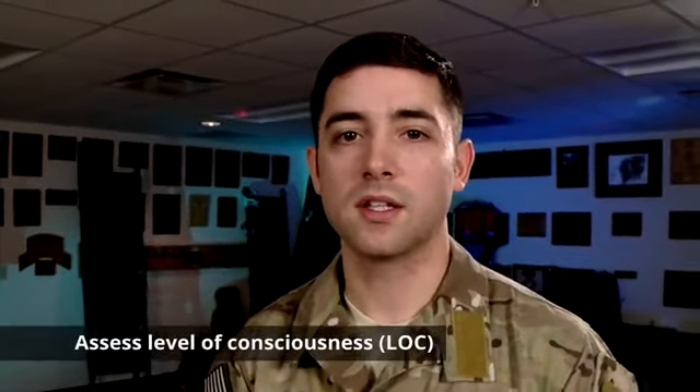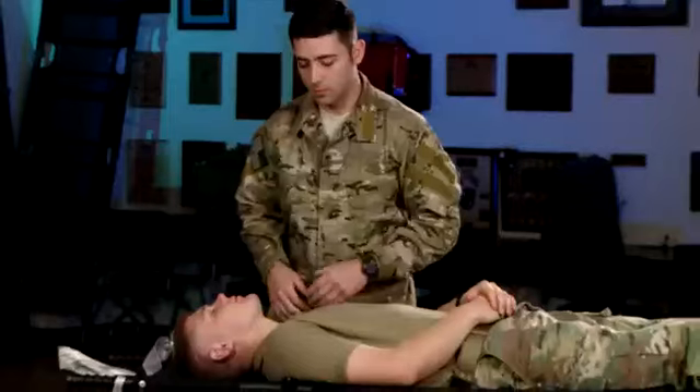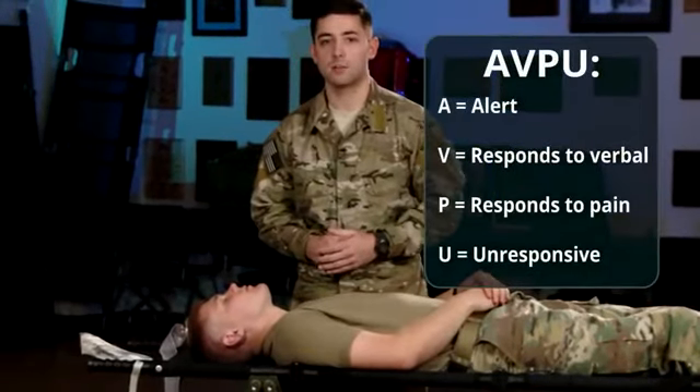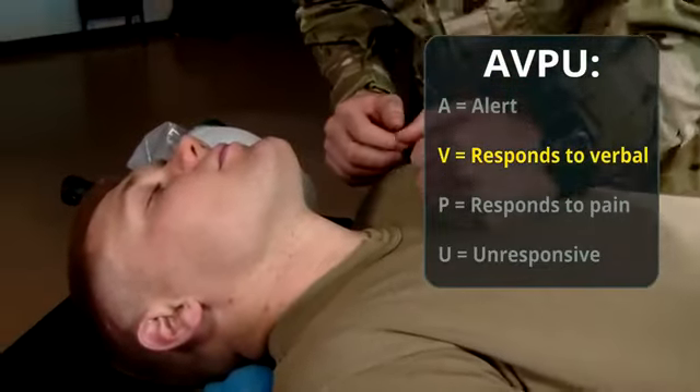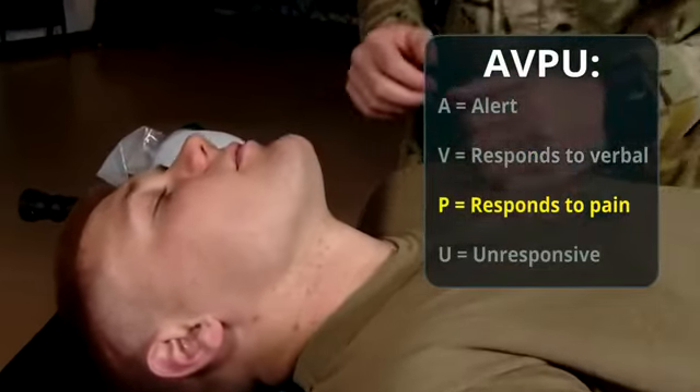Step one is we're going to assess the level of consciousness of our patient. We're going to go through our AVPU acronym to establish a level of consciousness. Hey, can you hear me? No response. Sternal rub — no response.